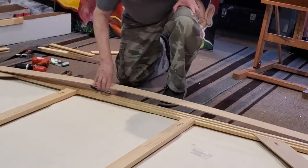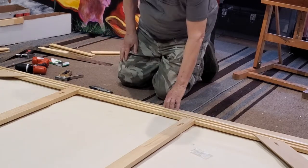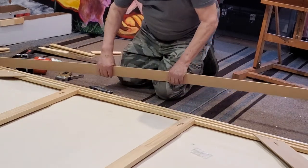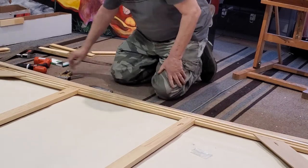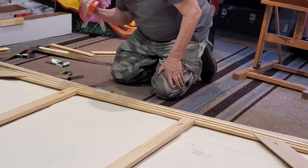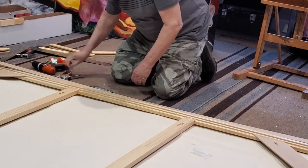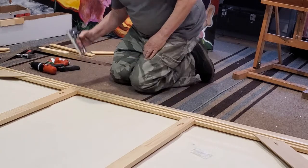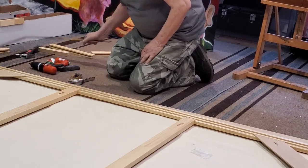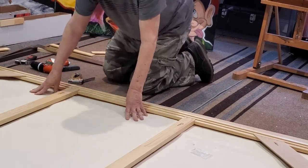I've put the middle supports in and we're ready to do the canvas pull. Here are the parts we'll need: a screwdriver — in this case I've got one in my drill — and we'll need a knife later to cut the canvas, a staple gun, a square, and a hammer to knock the edges in.